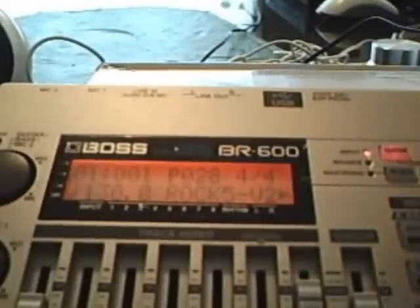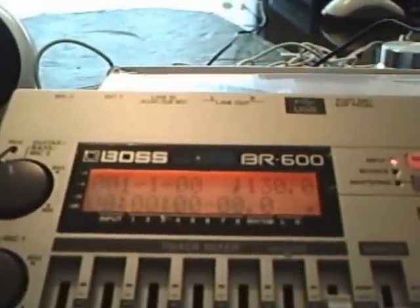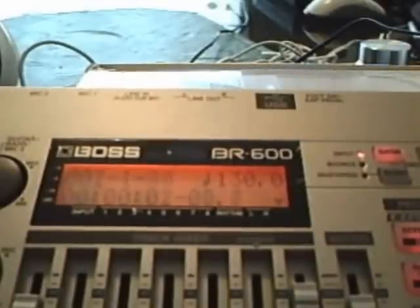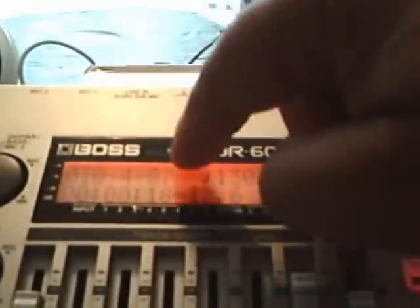Let's go back to the main screen again. You also always have to press the edit button and you have to press it twice to get back to the beginning of the song. So let's listen to the song and I'll put a fill in. Up here, this is the bars and this is the time clock number.